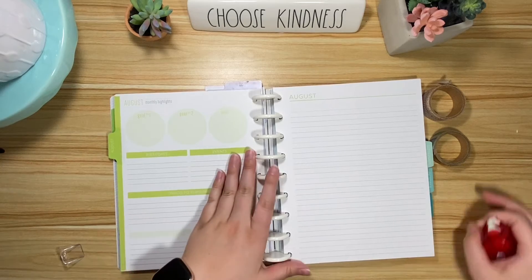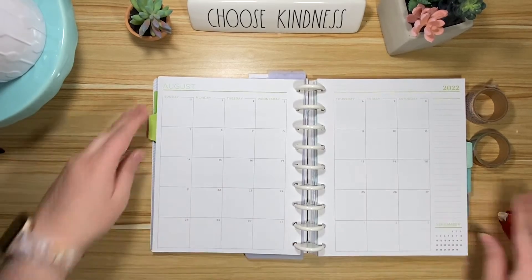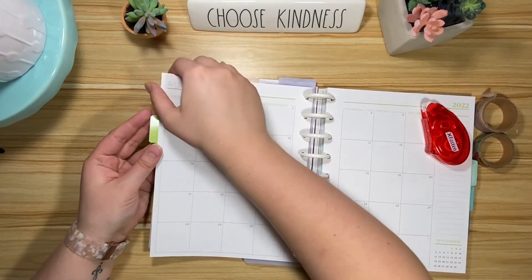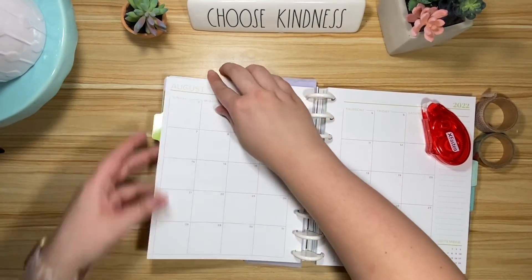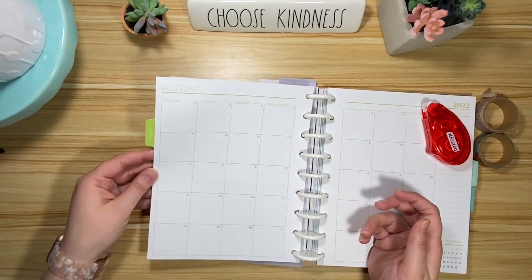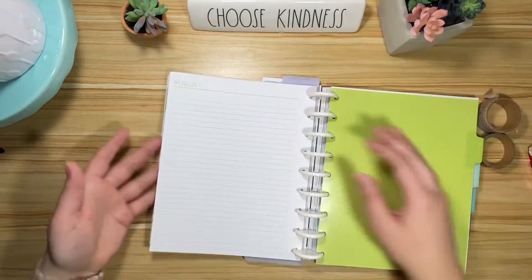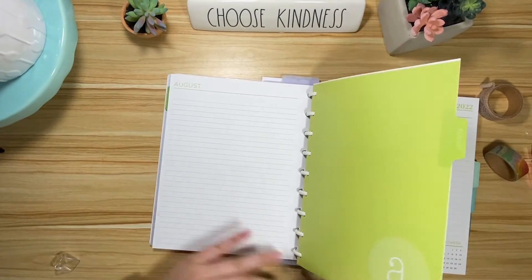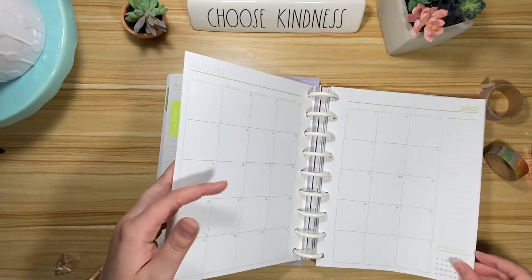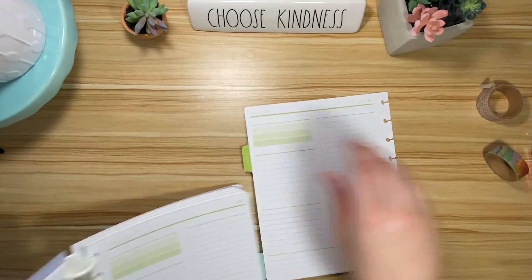We're gonna do this while it's on the discs because I find it's a little easier to make sure that everything gets lined up perfectly. I'm just gonna tape it down. It's a little wonky but that's okay. Now I've got that because when I'm going to reach for this spread I just want it to be right here, I don't want there to be stuff in between. So let's go ahead and pull this off the discs so that we can do our thing.